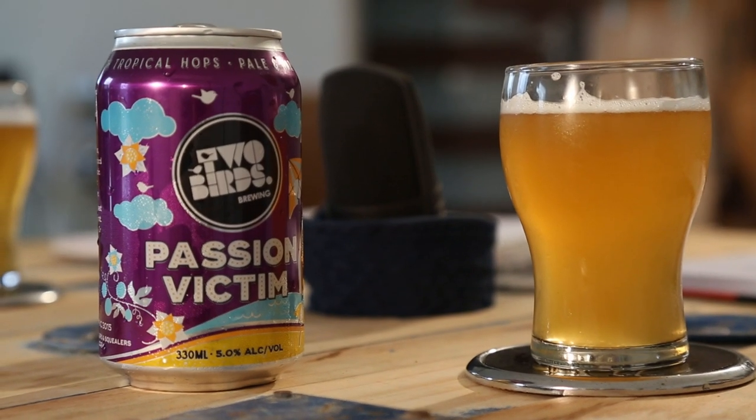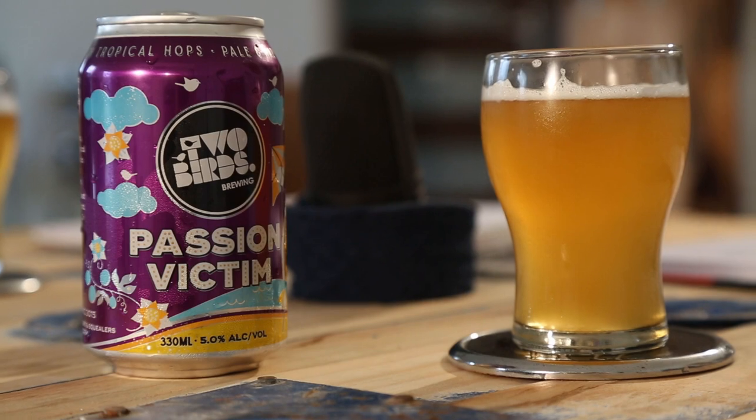So that's something else we're doing now. For the moment, we are Screw and Hop. This is our episode one. We have Two Birds Brewing's Passion Victim. It's a tropical pale, and it's also got passion fruit puree in it as part of the brewing process, which was awesome. Anyway, let's give it a go.